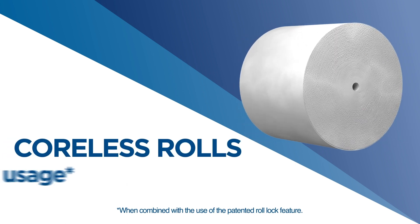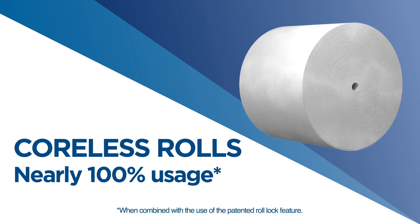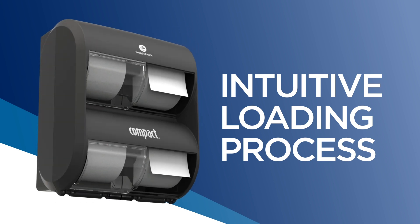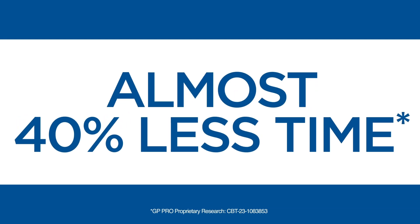The coreless roll refills enable nearly 100% usage. This redesigned model also features a more intuitive loading process, requiring almost 40% less time to load than the previous model.